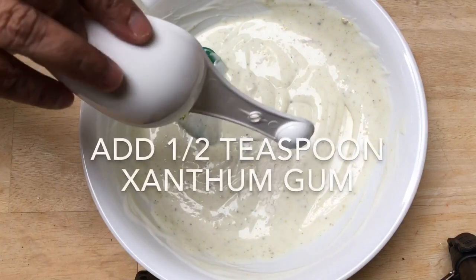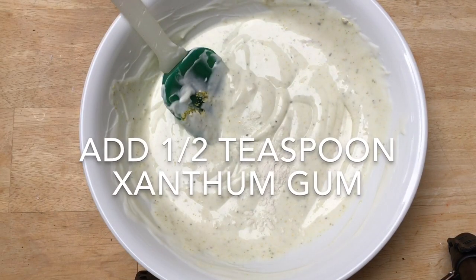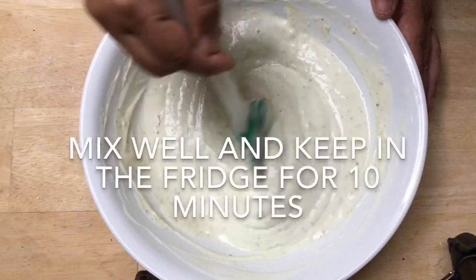Add half a teaspoon of xanthan gum. Mix all the ingredients well and then keep in the fridge for 10 minutes to let the xanthan gum and saffron work.